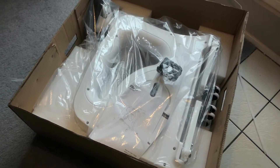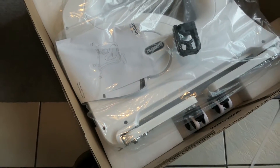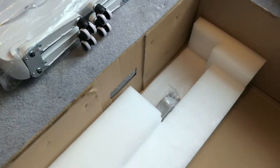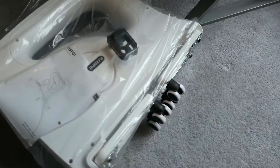Now we can see the whole bike. The whole bike is already assembled and all we got to do is pull it out. The bike is out and it looks like we still have some other packages in here.